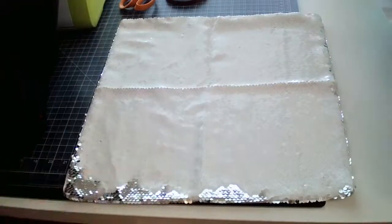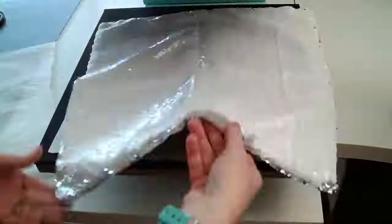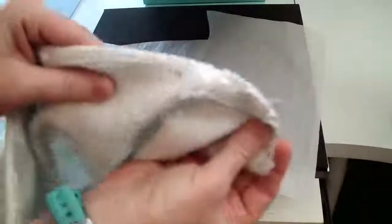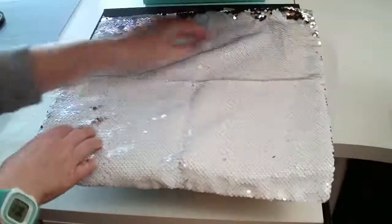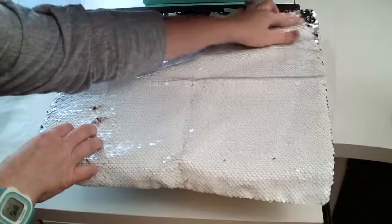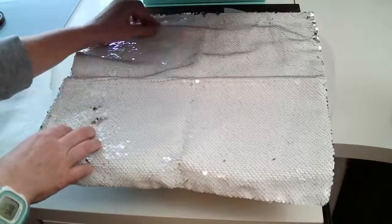I'm going to press it quickly first to flatten it out, pressing it between some parchment paper. Another thing to point out: there is a zipper on here, and you need to make sure the zipper is hanging off the platen — like hanging off like that — because you will melt the zipper if you don't.